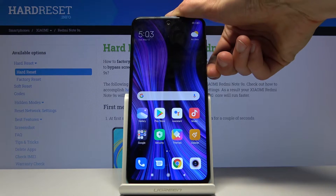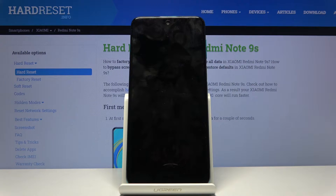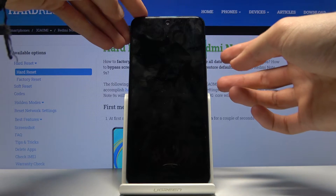To get started, let's hold the power key and select power off. Wait for the device to shut off, and once it has, you then want to hold the power key and the volume up.